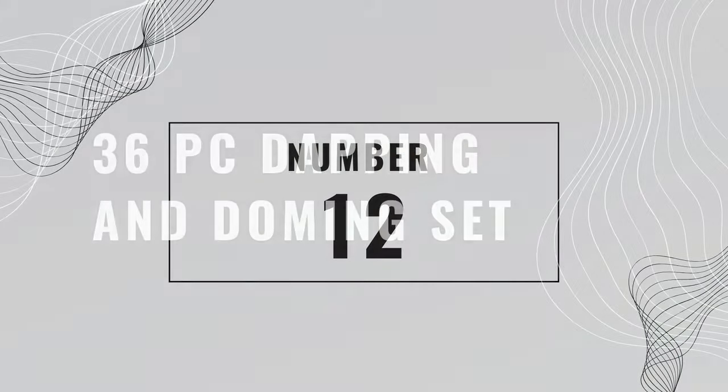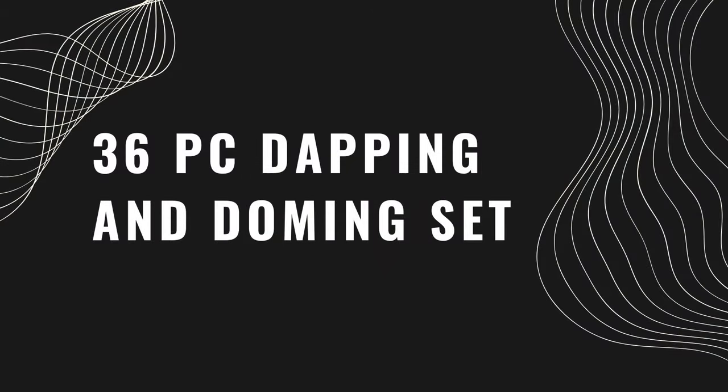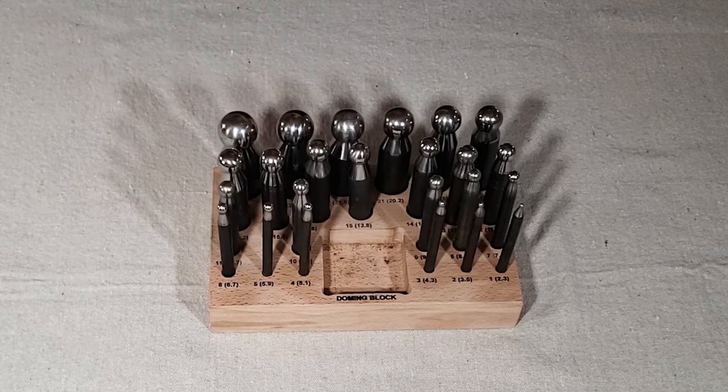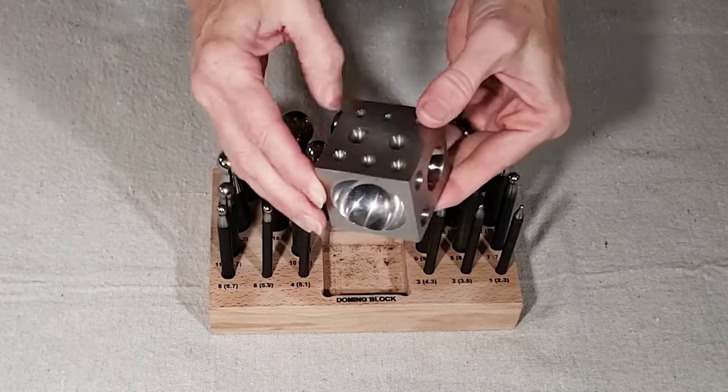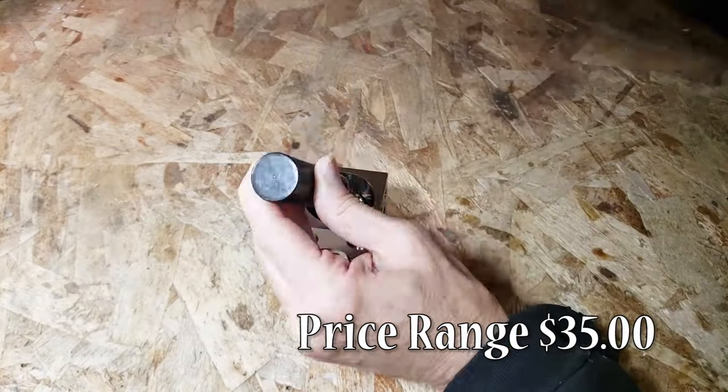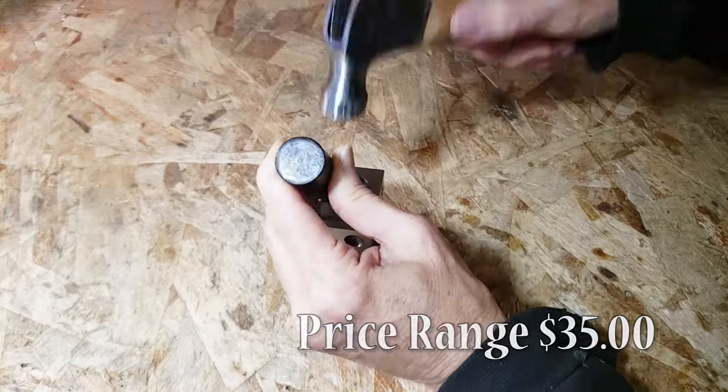Number twelve is a Dapping and Doming Set. You can find dapping and doming sets in a variety of sizes, but this 36-piece set is a pretty standard one and provides a wide variety of size options for shaping metal, paper, and thin cardboard. If you enjoy making pieces of metal jewelry, this might be a tool you want to add to your collection.